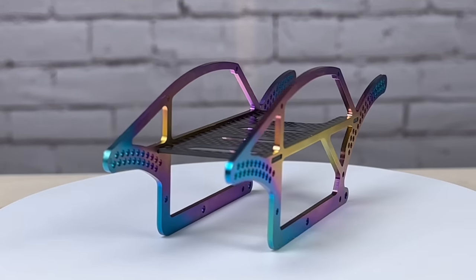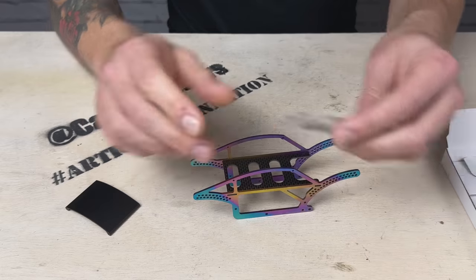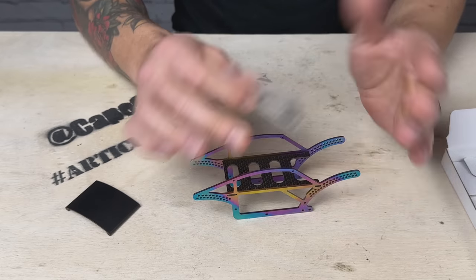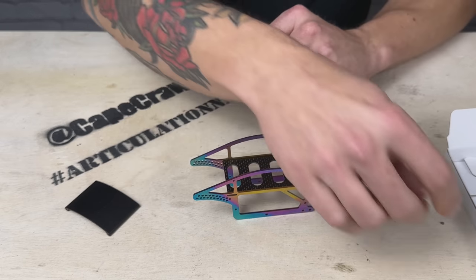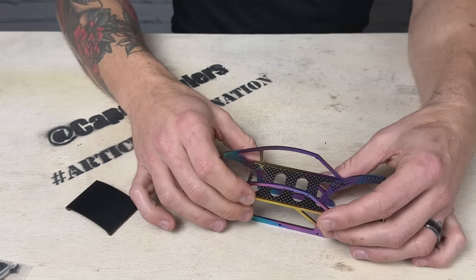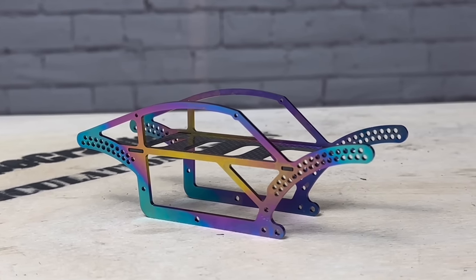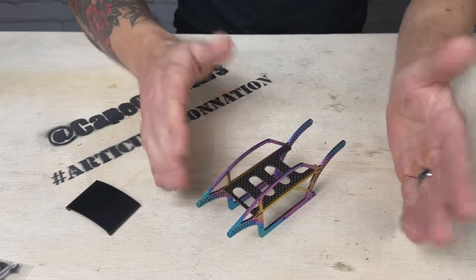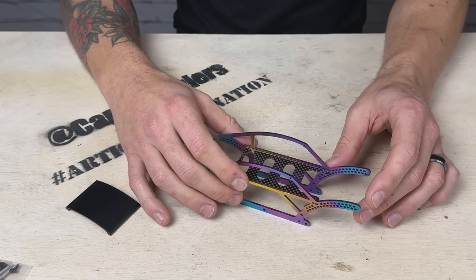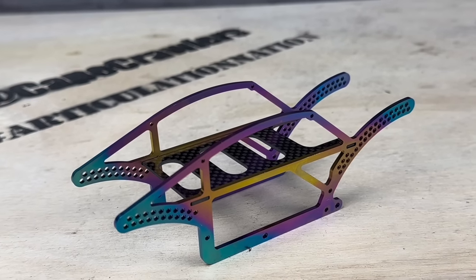This should be a pretty easy swap. Remember when we did the Grasshopper chassis — it was very easy. So this should be pretty quick and painless. We've got our hardware here, looks very similar to the Grasshopper. This comes in two options: there is a full carbon fiber option and then the titanium option that we have here. Now this is available for pre-order at the time of this recording. I imagine orders will start shipping in the next week or two, but this is a brand new release and a very beautiful looking piece of hardware.